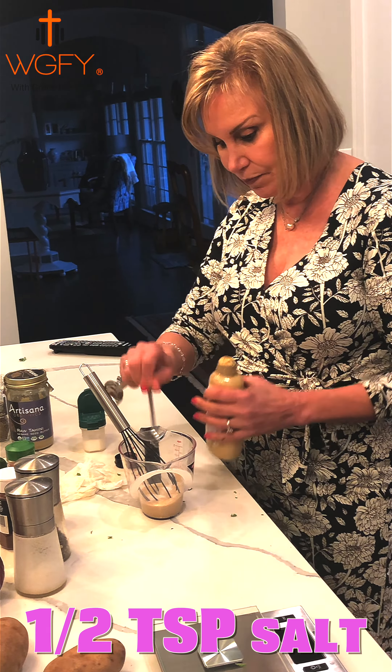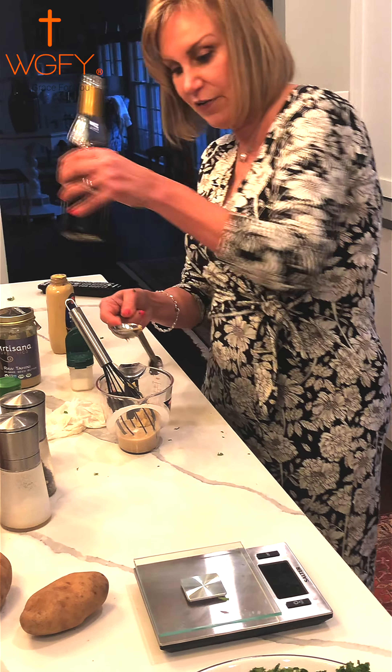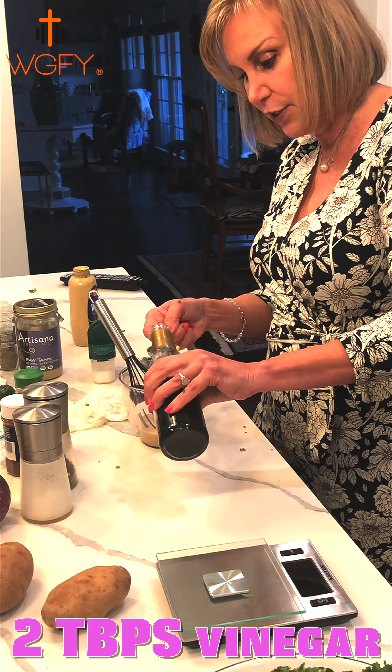We're going to put in two tablespoons of vinegar — you can use any flavor you like; I'm using red wine vinegar. The alcohol has already been cooked out of the vinegar, so it's not alcoholic. We also add our yellow mustard and a splash of lemon juice, then half a teaspoon of garlic powder goes into the dressing. Finally, salt and pepper to taste.